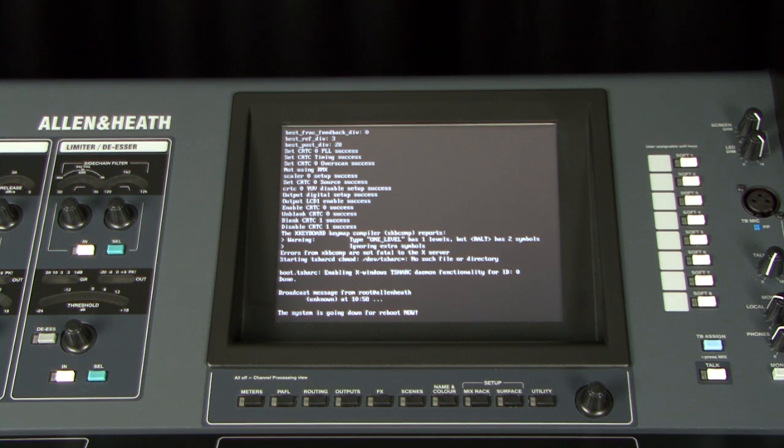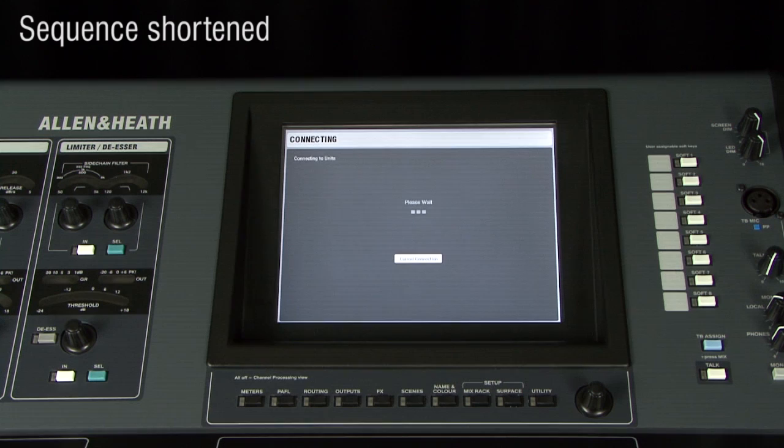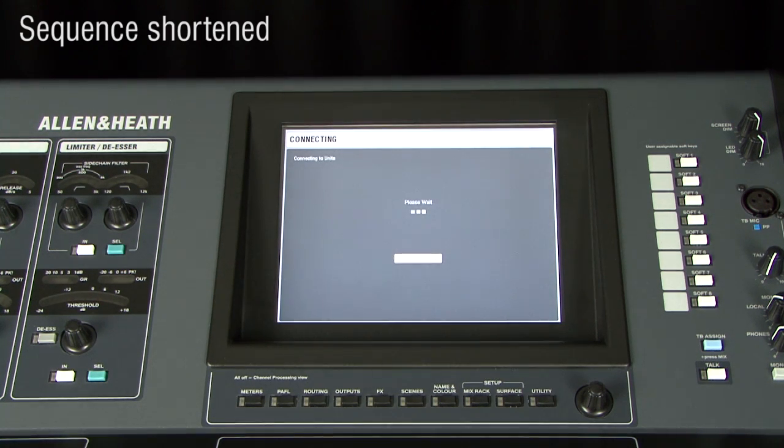The default network addresses are 192.168.1.1 for the MixRack, 192.168.1.2 for the Surface, and 192.168.1.3 for the touchscreen computer.